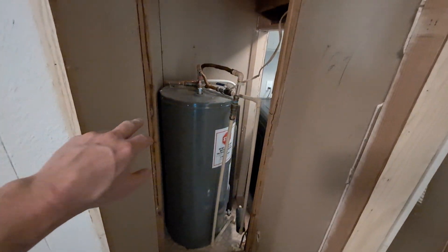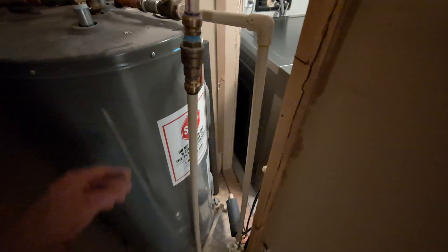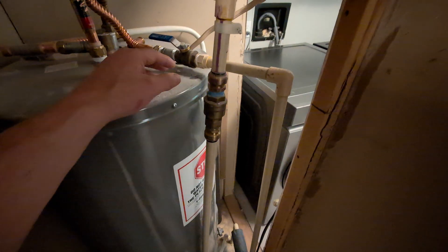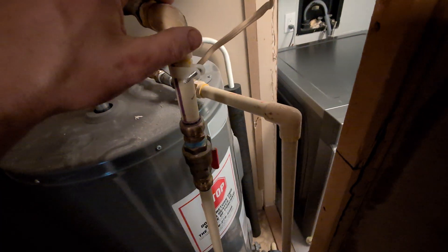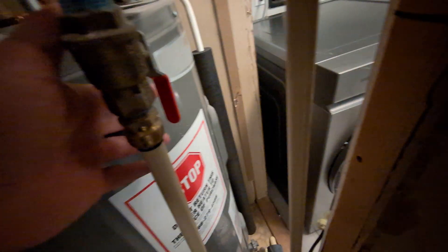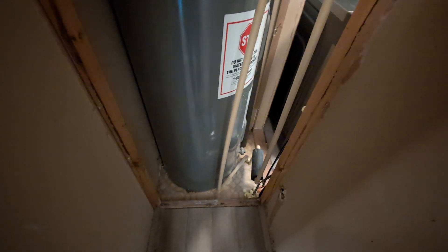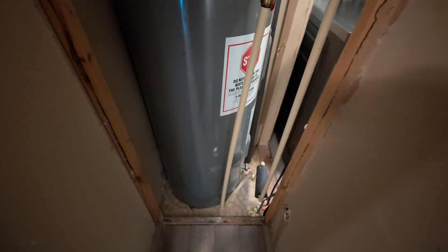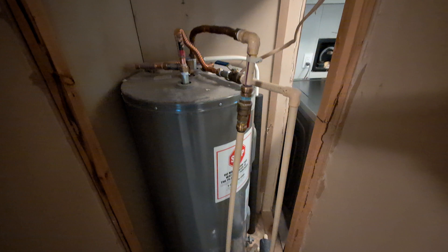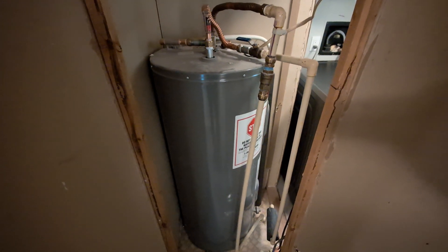I've now removed the closet and you can see the hot water tank. For some reason they mixed up the colors — on the side here it says hot but the pipe is red for cold and blue for hot. It's coming out of the ground. This is going to be a temporary installation in this temporary house, but I want to do it right, so we're going to switch this out to PEX first.